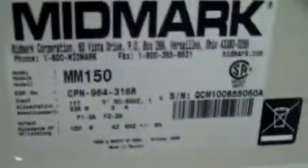The tray is in good condition. As you can see, it's just in really nice cosmetic condition.